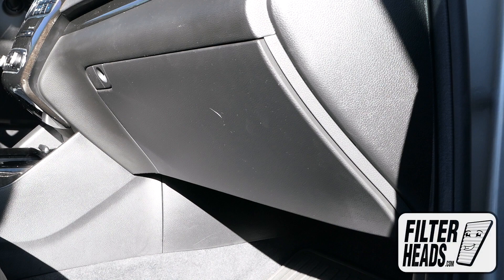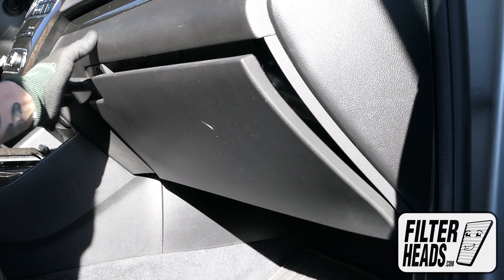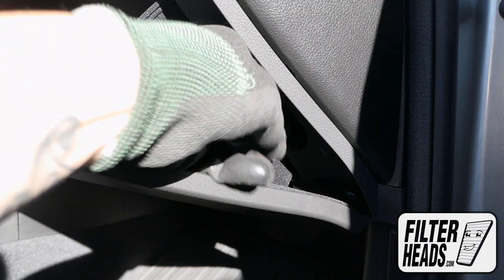The cabin filter is located behind the glove box. Open the glove box and unhook the dampener arm.